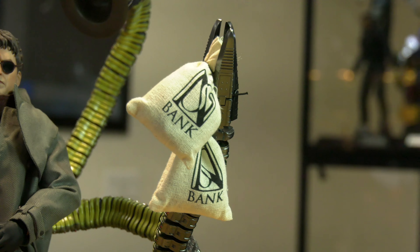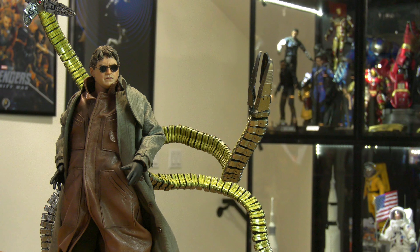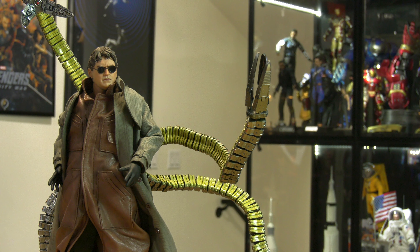This is it, folks. Like, subscribe, leave your comments below. Let me know what you think. I tried not to be too harsh, but my God — Doc Ock — that's my character. Love this guy. Bye-bye.